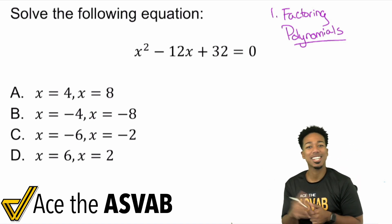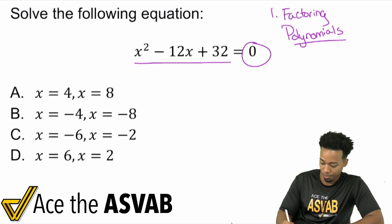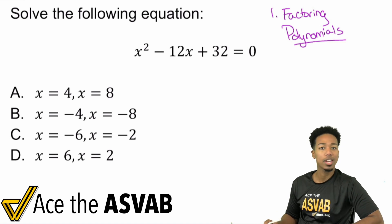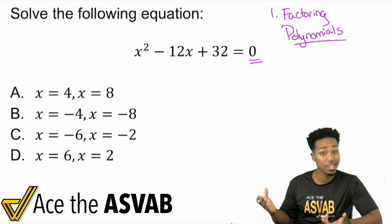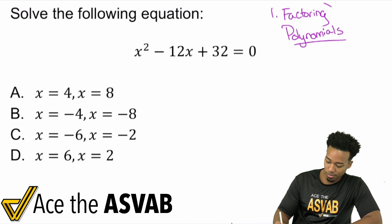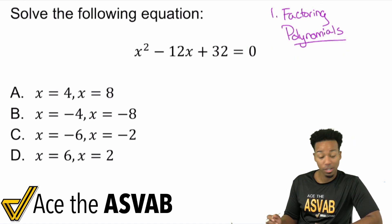Let's go ahead and get started. We have x squared minus 12x plus 32 equals zero. When it comes to solving quadratic equations, you want a zero on one side by itself, because what you're going to do is factor this polynomial and solve.